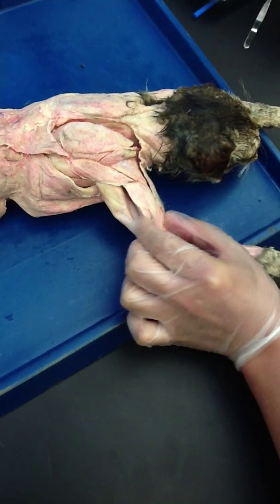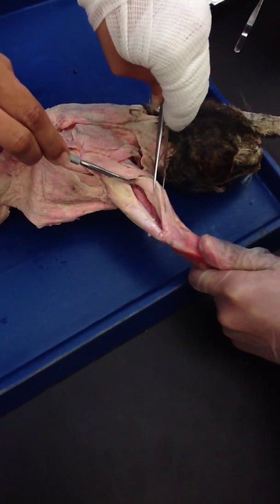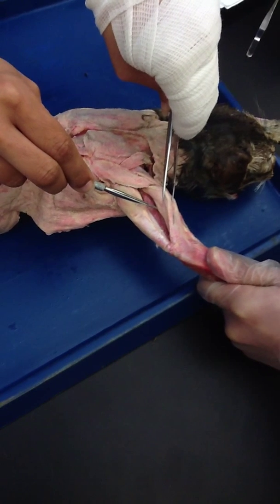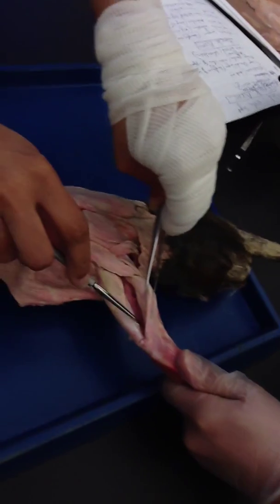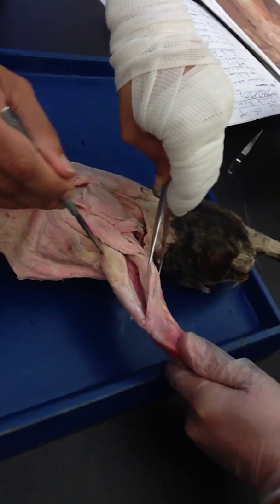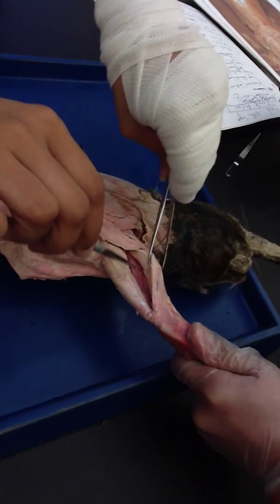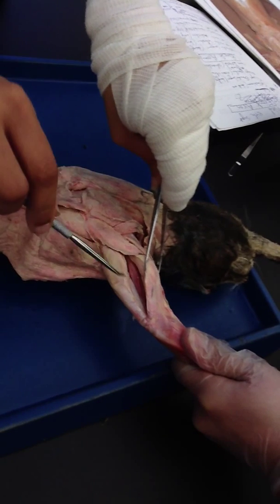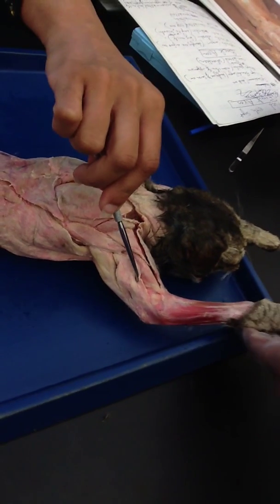When I move this, do you see this muscle right here? This is your triceps brachii medialis. So: triceps brachii longus, triceps brachii lateralis, and triceps brachii medialis — in the middle of the two. That is going to take care of all the triceps.